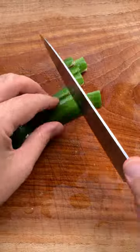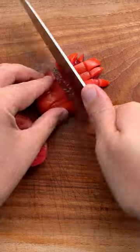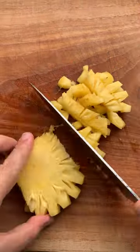Cut a cucumber, scrape out the seeds, and chop it into little pieces. Dice up some red bell peppers, some yellow bell peppers, tomatoes, onion, jalapeño without the seed and membrane, cilantro, and finally some pineapple.